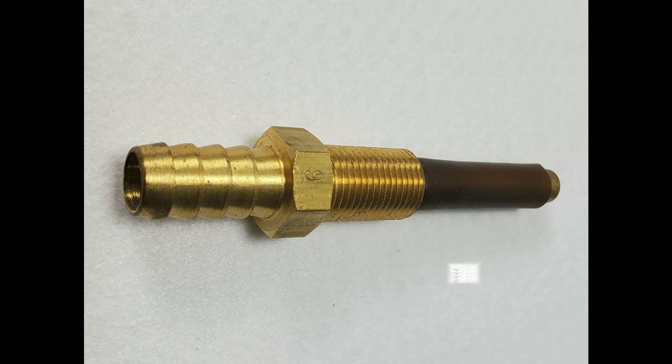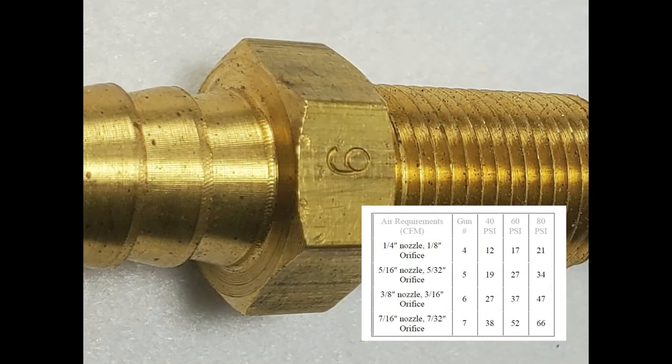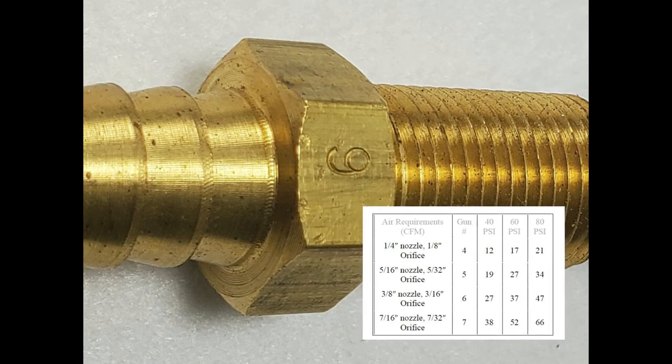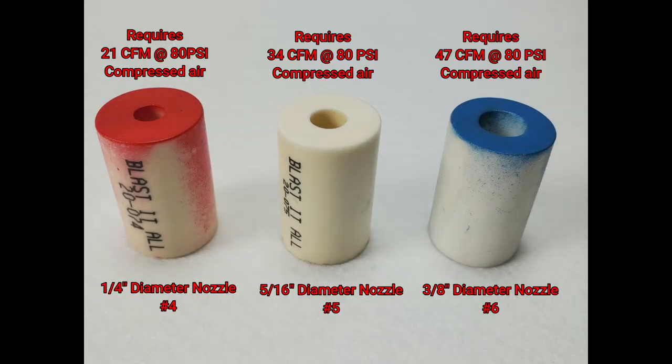The orifice diameter and nozzle diameter should match. This creates the best vacuum and means your gun is as efficient as it can be. You can tell what size orifice you have by the number stamped into the hex head portion — this number correlates to the nozzle size. Standard nozzle sizes are number 4, which is a quarter inch, and number 5, which is five-sixteenths inch.